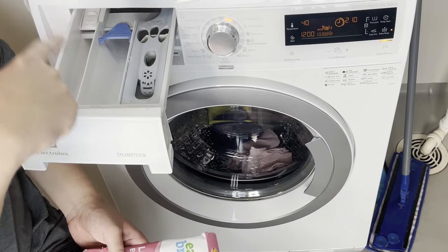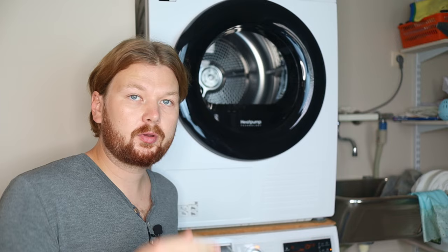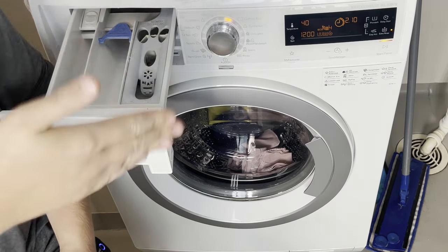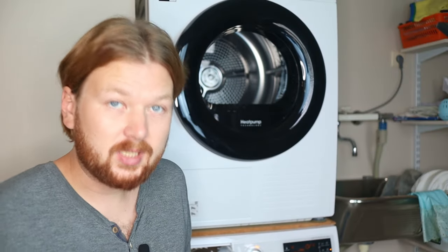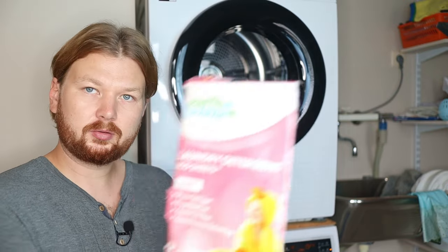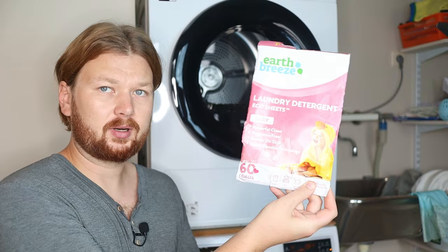You need to use a gentle detergent. Always avoid enzyme-based detergents — they are very effective at removing stains, so it's tempting to use them, but baby skin is too delicate to handle them. Avoid any strong detergents and anything with scents — no scents at all.